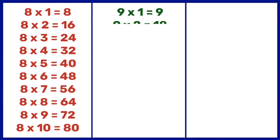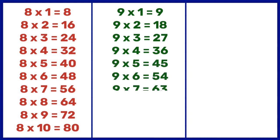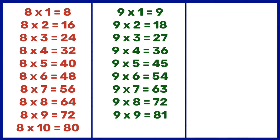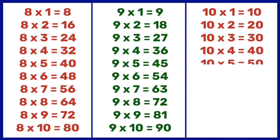9 1s are 9, 9 2s are 18, 9 3s are 27, 9 4s are 36, 9 5s are 45, 9 6s are 54, 9 7s are 63, 9 8s are 72, 9 9s are 81, 9 10s are 90. 10 1s are 10, 10 2s are 20, 10 3s are 30, 10 4s are 40, 10 5s are 50, 10 6s are 60.